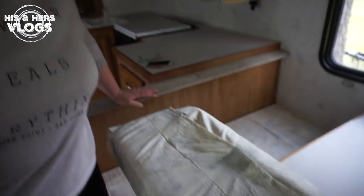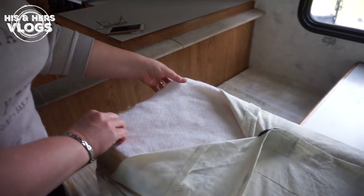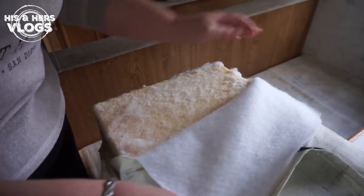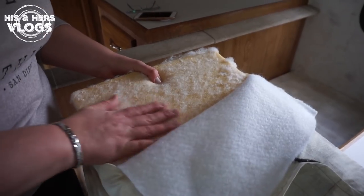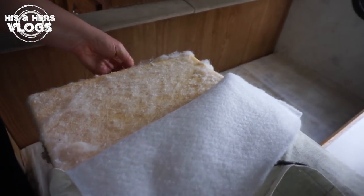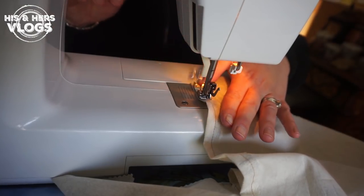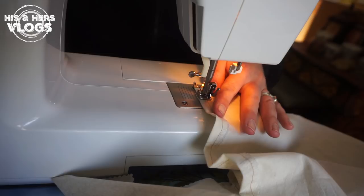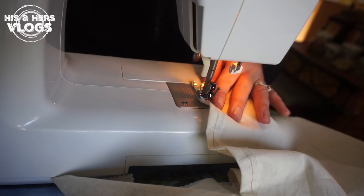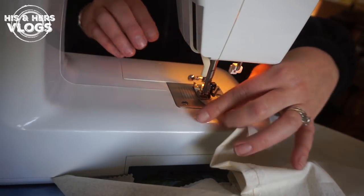A couple of recommendations: you can see I replaced all of the batting, and you'll want to do that because the batting you have will be old. We used the same foam that was already here because it was still in excellent condition. I spread the project out over four or five days so I didn't get too tired, because you kind of go cross-eyed when you're sewing all this stuff together!